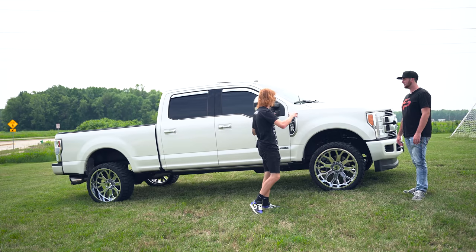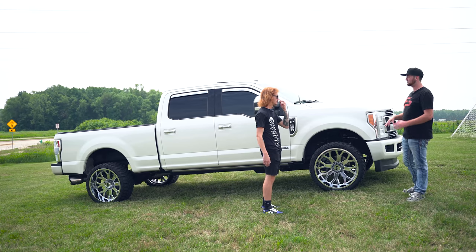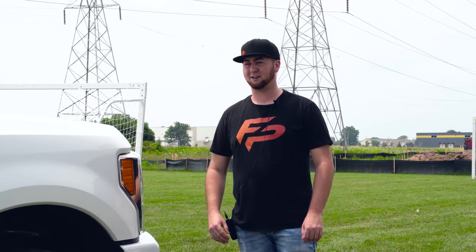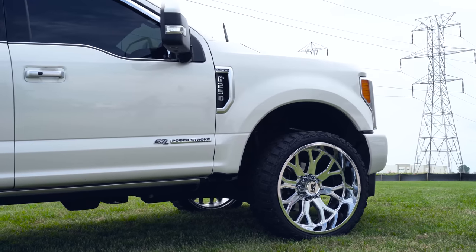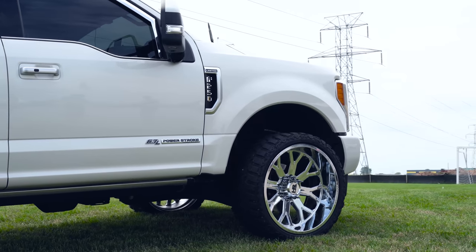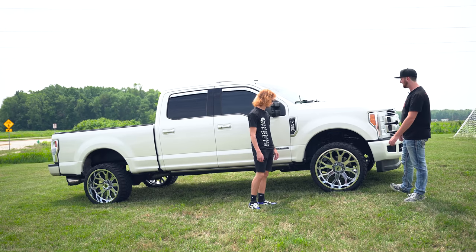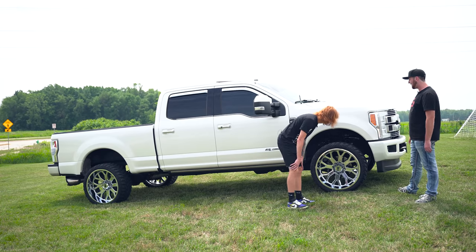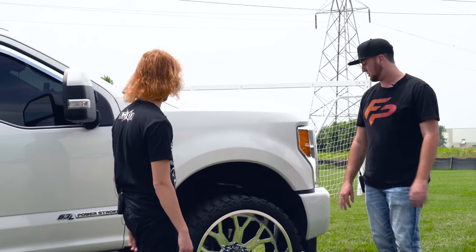All right, so 2018 F-250 Limited. You bought this thing used but completely OEM stock. What's it got for suspension on it right now? Suspension wise, it is 100% stock — no leveling kit, nothing. And then what do you have for wheels and tires? We got some 33 by 13.5 R24 Versa Tire MXT tires with some 24 by 12 Hard Rock H504 Slammer exposed wheels in chrome. Is it rubbing at all? About three quarters of full turn it does rub on the plastic a little bit in the rear, but nothing on the front.